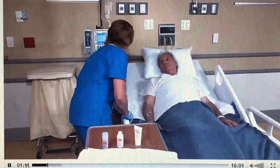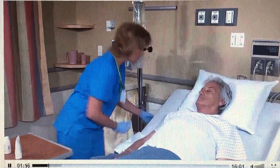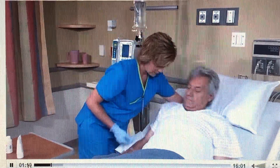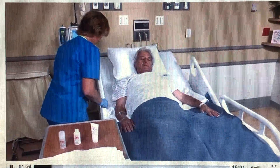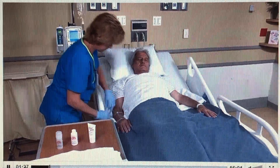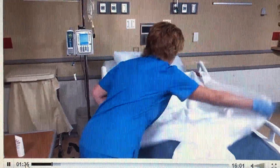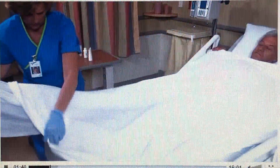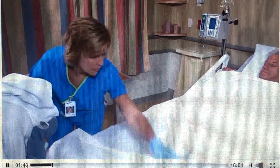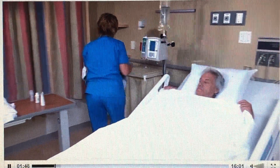Arrange your supplies on the overbed table. Raise the bed to a comfortable working height. Lower the rail on your side and help the patient into a supine position on the same side of the bed. Drape a bath blanket over him and ask him to hold the top edge of it as you remove the top sheet beneath it. Place the soiled sheet in the linen bag.